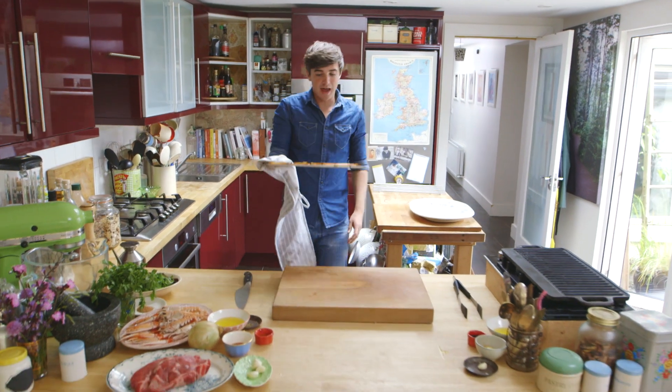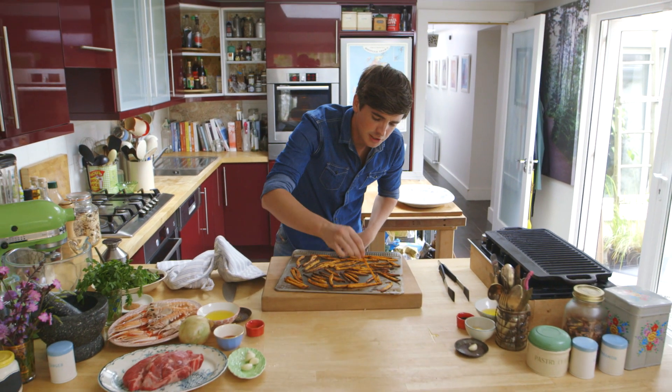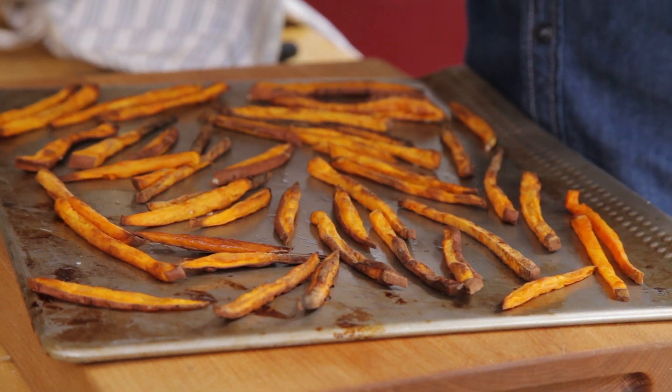When they come out of the oven, you get left with the most beautiful crispy baked sweet potato fries. They do look a little charred on the outside, but you do need to go that far in order to get a crispy exterior.